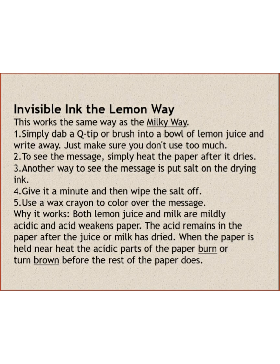Invisible ink using lemon works because both lemon and milk are mildly acidic, and the acid weakens the paper. It remains on the paper after the juice or milk has dried, and when the paper is heated, the paper burns and turns brown.